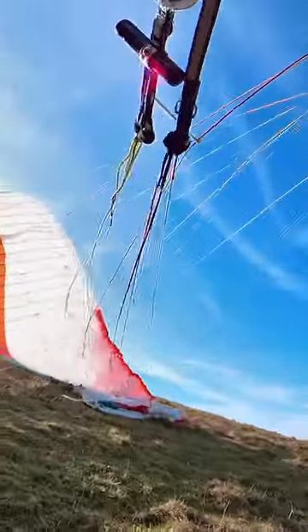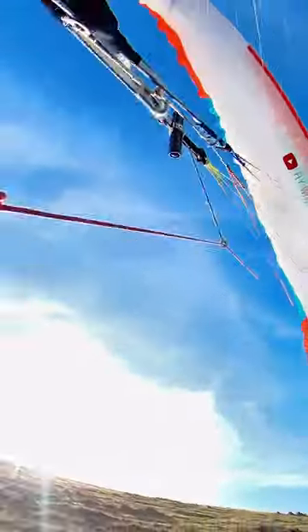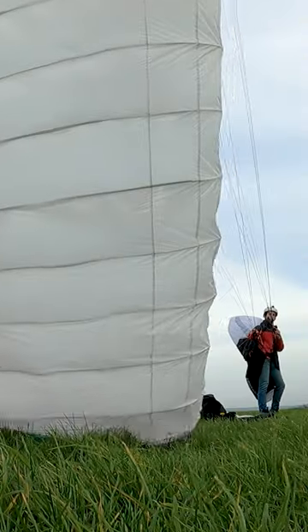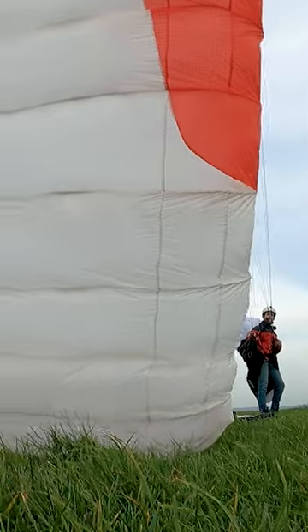The cobra launch is a method of launching your paraglider from the side so that it doesn't drag you as much in strong wind. First, get familiar with keeping the wingtip on the ground, which is only possible across the wind from where you're standing.